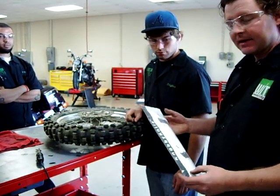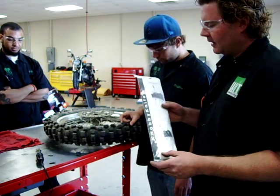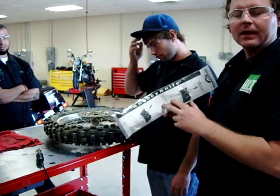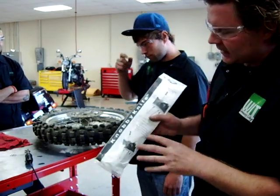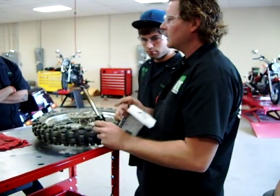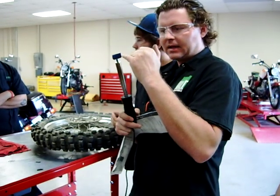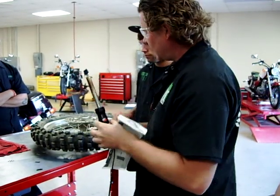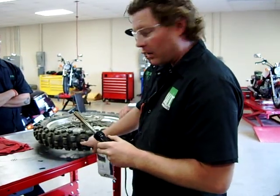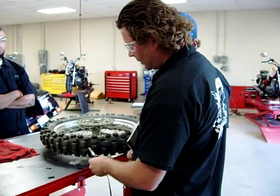Hey guys, we're at Western Iowa Tech today, and we've had a new product exposed to us by a company called Nobby Knife. I'm pretty excited to use this. The idea is that it's basically a soldering iron — it gets up to 500 degrees — and it's got a special made blade tip on the end for squaring off your worn-out tires or knobs on your motocross tires to bring them back to a nice square edge.